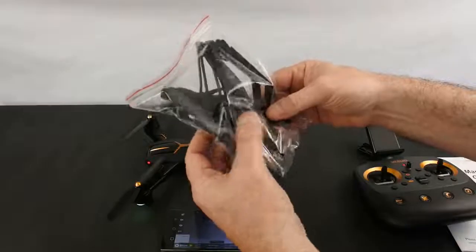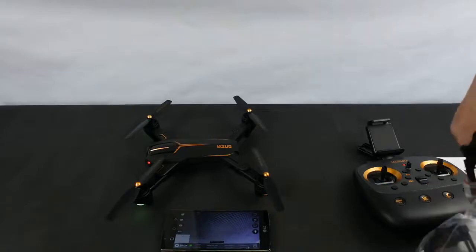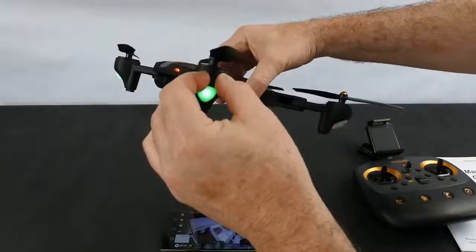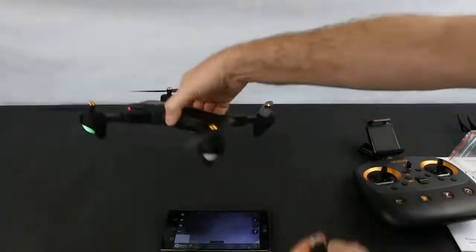You also get a bag of spares. Inside you get a full set of props and a set of prop guards. The prop guards are quite neat — you flick a tab out and push them in. Prop guards on a folding drone are a bit amusing, but they're good for beginners. You also get a USB charging cable for the battery.